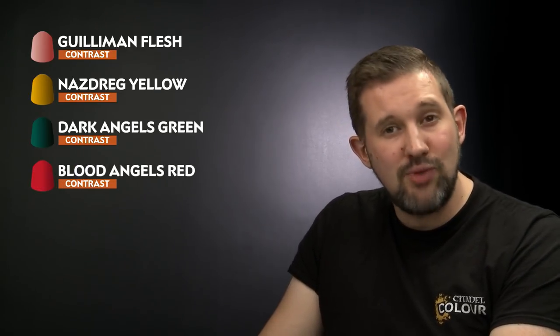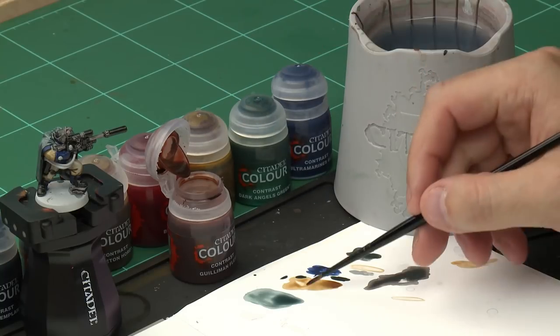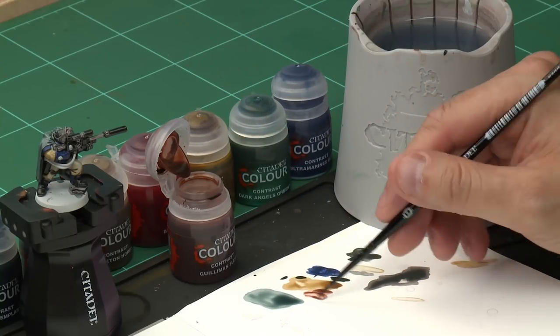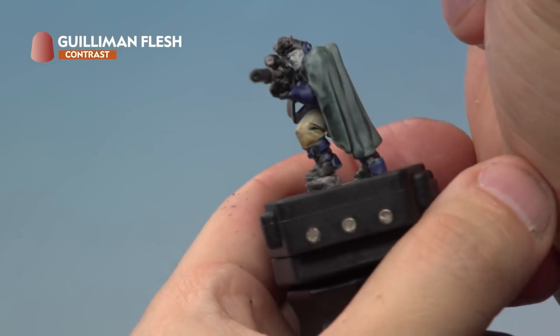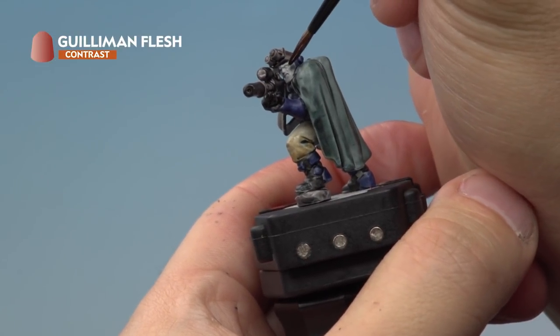Now it's time to move on to the next few details. We're going to start with Guilliman Flesh, which we're going to paint all over our Scout's face. Then we'll paint Nazdreg Yellow to pick out the gold details, then Dark Angels Green for some of the lenses and one of the wires, and Blood Angels Red for the other lenses and the other wire. For the Guilliman Flesh, we're using our medium layer brush with very little paint on it, as it's quite a small detail — then very carefully paint it onto the Scout's face.